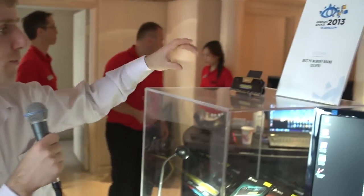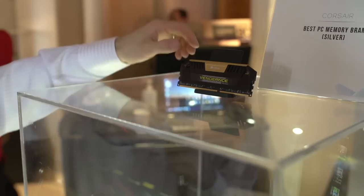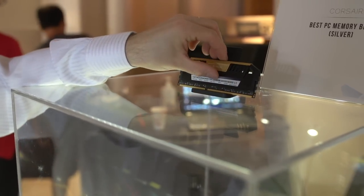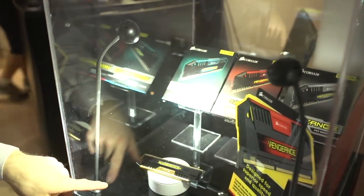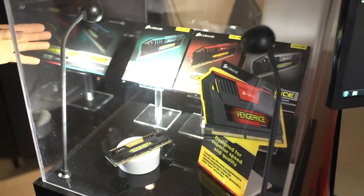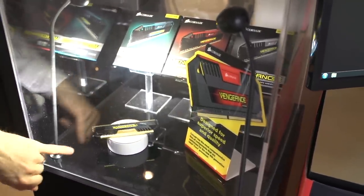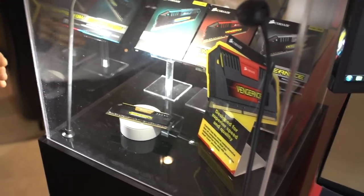As a traditionally memory company, Corsair has a memory product to announce — the Vengeance Pro Series. Optimized for Intel's fourth-generation Core i5 and Core i7 processors codenamed Haswell, these memory modules are also optimized, much like other Vengeance products, to look good. They are launching in four different colors: gold — which you can see rotating on the little pedestal in there — as well as blue, red, and silver. So these are going to match your motherboard pretty much no matter which brand you go with. The gold one was specifically developed for Asus's new gold motherboards.